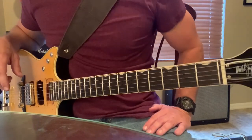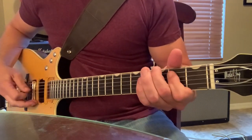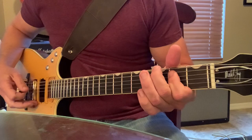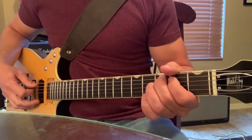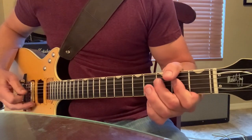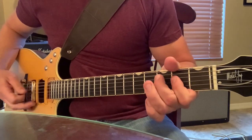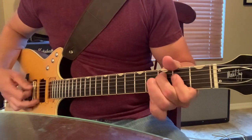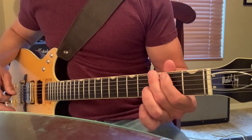Coming out of the chorus and going into the guitar solo — we have our riff that we just learned from the chorus. Once the guitar solo starts, we're going to go from the C note to A to D, back to the C note to A again. Then we're going to transition up to the G, the E, and the A.